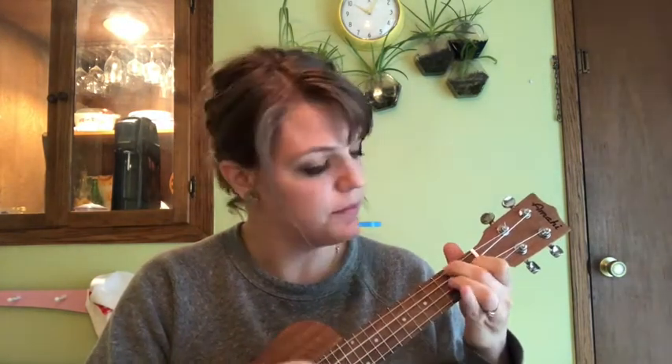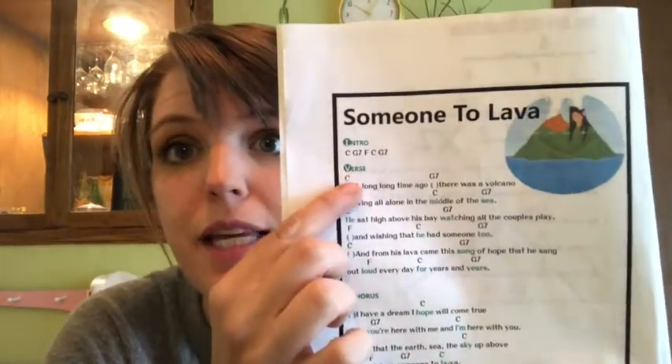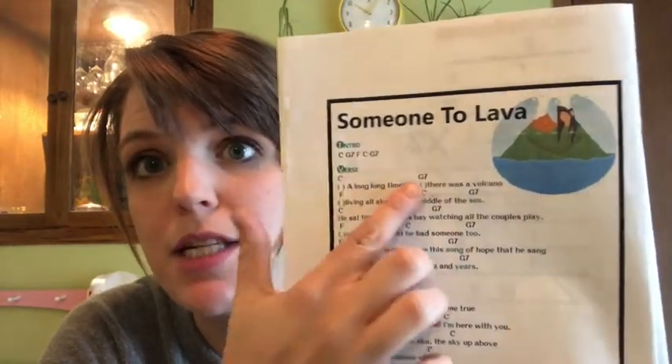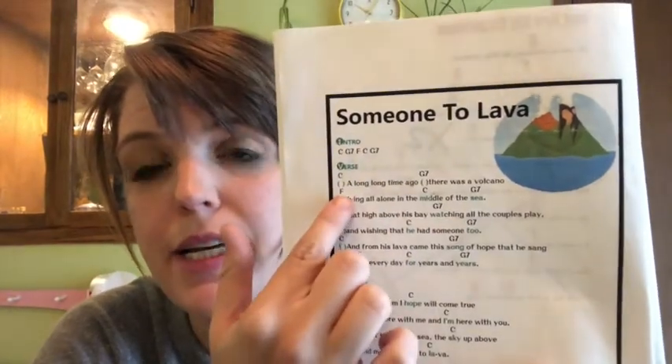I'm going to show you that. 'A long, long time ago, there was a volcano, living all alone in the middle of the sea.' I knew when to change my chords because of this piece of paper — it told me: play the C all the way until you get to that G7, play the G7 all the way until you get to the F.